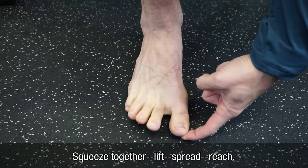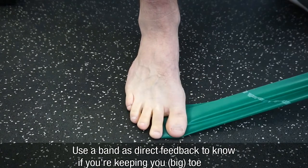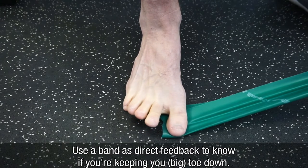Lift, spread, reach. Squeeze, lift, spread, reach. And with the band, to make sure that you're not lifting your toe, you can squeeze, lift, spread, reach.